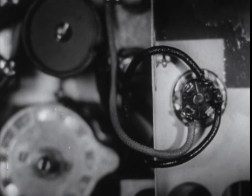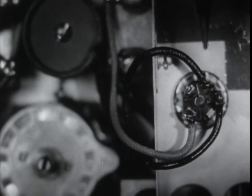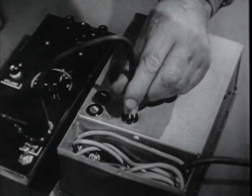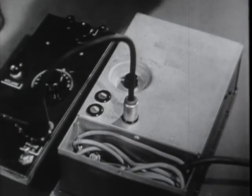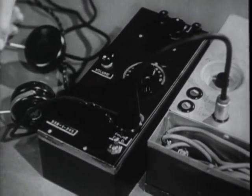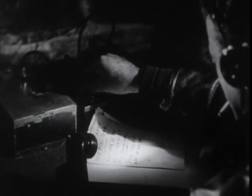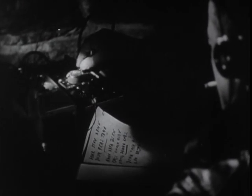Experience in the field has also shown that set failure is sometimes due to one or more of the connections to the five hole female socket working loose. This happens after the five prong plugs from the receiver or transmitter have been put in and out of the socket a number of times. So much for your ears — the set is good and you know how to listen. Now you learn how to talk, to help destroy the enemy word by word.